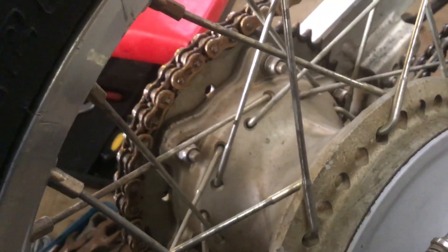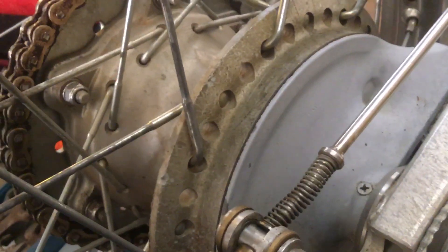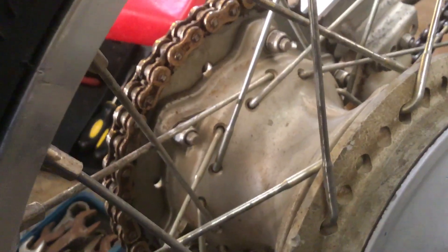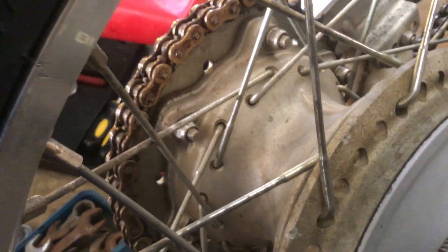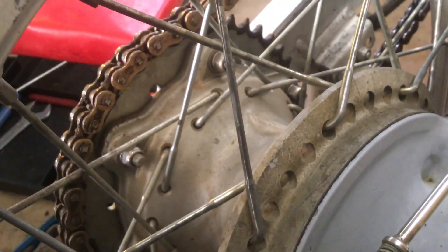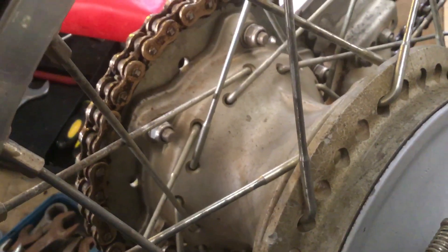On your sprocket side on these there's two wheel bearings side by side, and one on the brake hub side. Just things like that — I think they're extremely good with the Yamaha. Little things that a lot of people might not think much about, but just having those bigger brakes and really big wheel bearings — that sort of thing is what I like about the Yamahas.